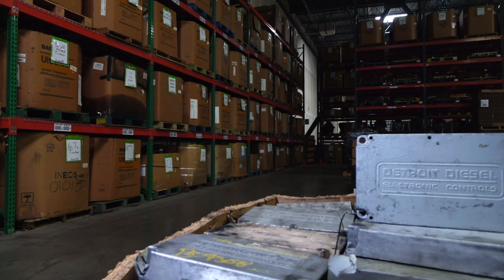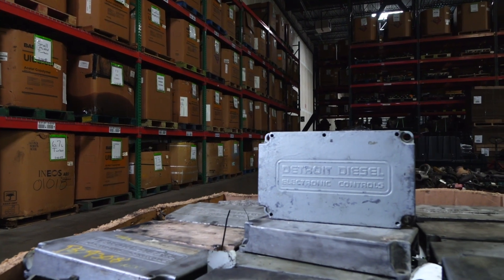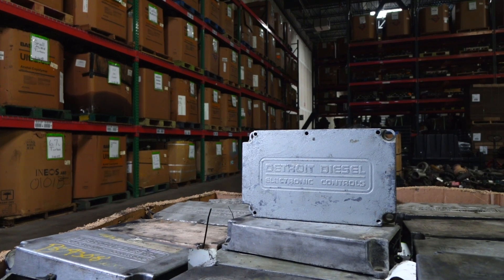Is your ECM core considered high quality or low quality? If you have a core to sell, we're always looking to buy, so visit our website at dieselcore.com for the latest buy sheet. If you like our video, please like and subscribe or leave a comment about any future video you would like to see. Thank you for watching and we'll see you next time.